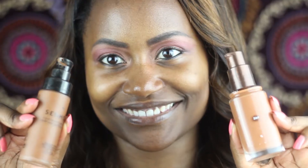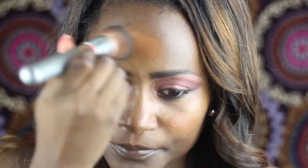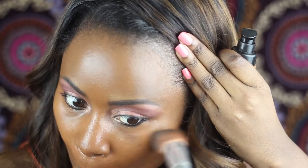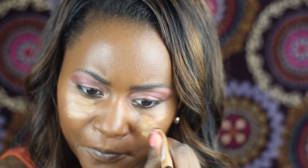Next I'm moving on to foundation. I am mixing Sephora's deep — that's number 57 — with CoverGirl Queen Collection in Spicy Brown. I do that because Sephora is a little bit shiny and CoverGirl Queen Collection dries in a powder form.